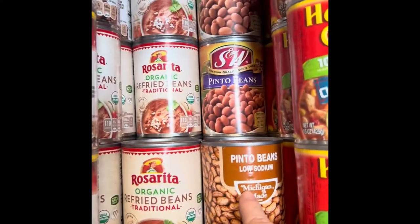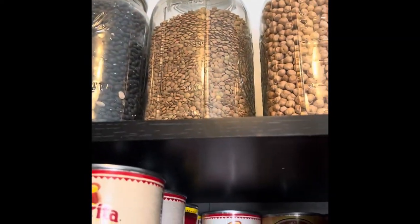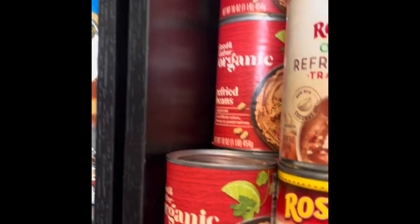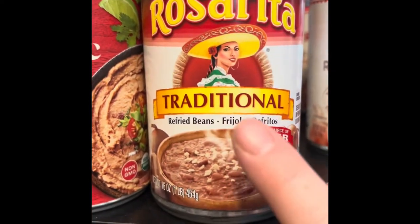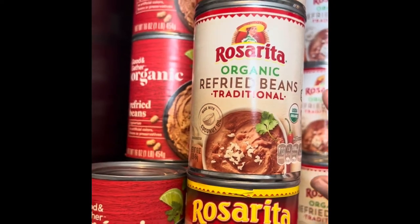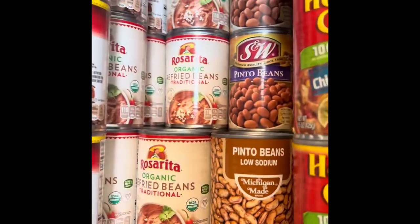Next we have pinto beans. I don't have a huge stock of canned pinto beans just because I have so many in dry form. But I do like to have easy, fast refried beans. I buy these from Costco — the Rosarita brand. I also got some Good and Gather from Target at about the same price. We're not real picky on our refried beans. We have some for quick Mexican meals — it takes a lot more forethought to cook beans from scratch, but they taste way better. So you want to have both.